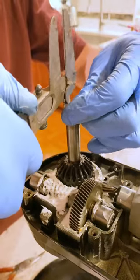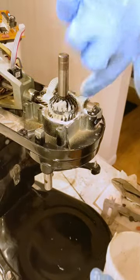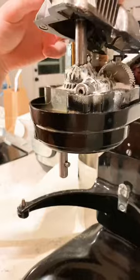We didn't have the correct tool to put the snap ring on, so it took us some time to get it all the way on. After that, we applied some more grease to all the parts and started to screw everything back together.